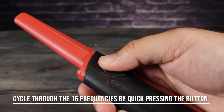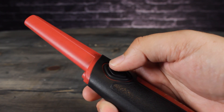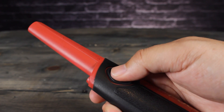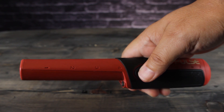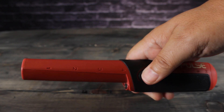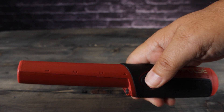Quick press the button to cycle to the next frequency. There are 16 different frequencies to choose from. You'll hear an increasing pitch as you change frequency. When the pitch changes from high to low, you have cycled back to the first frequency selection. Stop at the frequency that does not interfere with your detector.